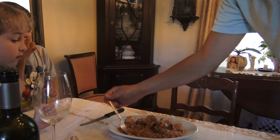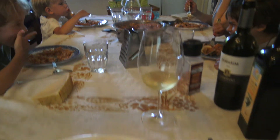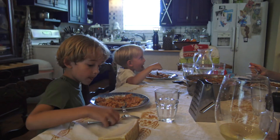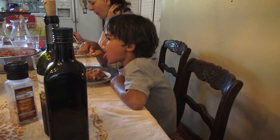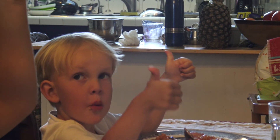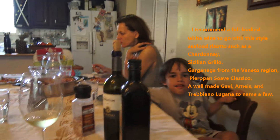Taste it — Bon Appetit, everyone! How is it, Elijah? Good. How is it, Alessio? Yummy. What about you, Julian? Yummy. Good, guys — yummy for my tummy? How many thumbs up, Elijah? Two thumbs up. He gave it three thumbs up with his foot. Bon Appetit!